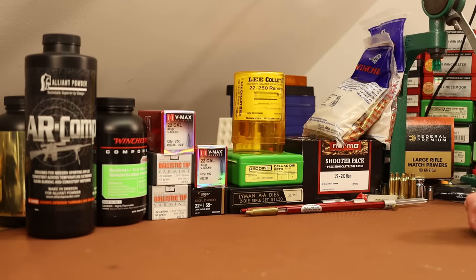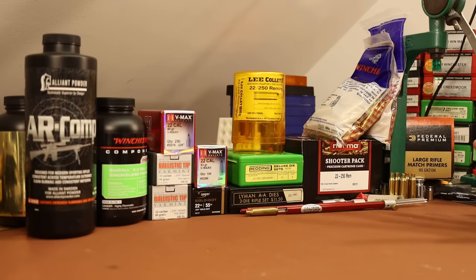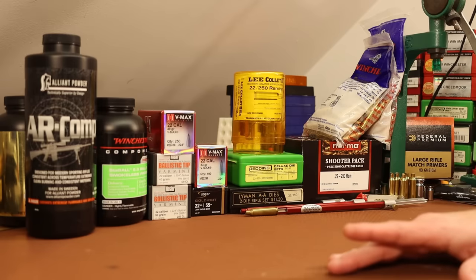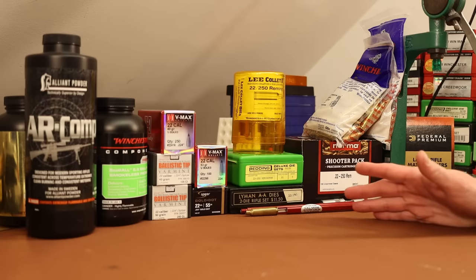This is a slow twist barrel. I tried to measure it with my cleaning rod but I'm almost certain it's a 1-in-14 twist — it's either 1-in-12 or 1-in-14. I might actually be able to call Douglas to find out. Unfortunately, my grandfather always kept meticulous notes but my brother has all of it. So this is going to be the slow twist testing. We're going to be shooting 35 grain bullets up to hopefully 55. If 55 grain bullets shoot well, we'll keep going up and see where we start having stability issues.